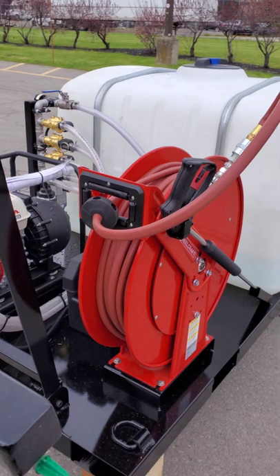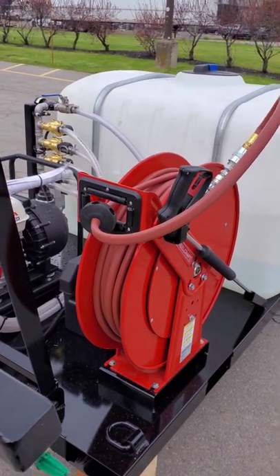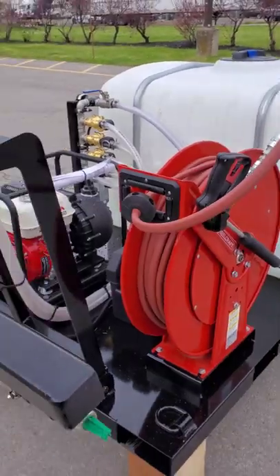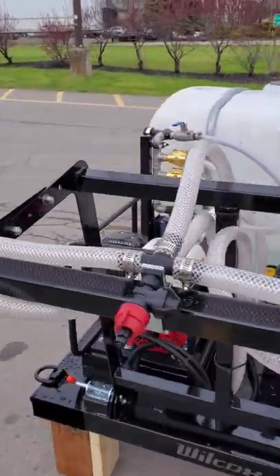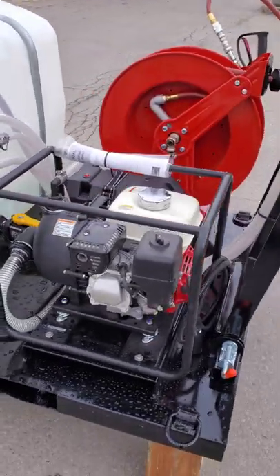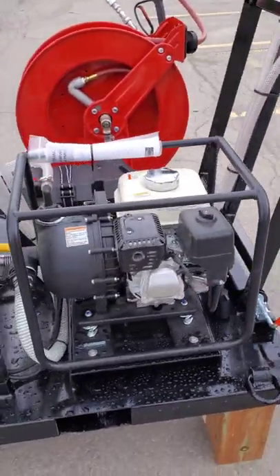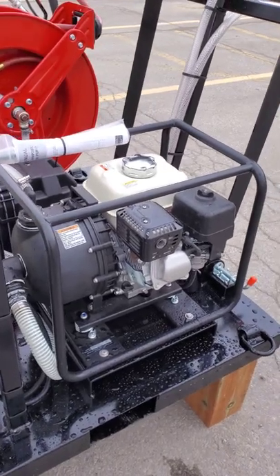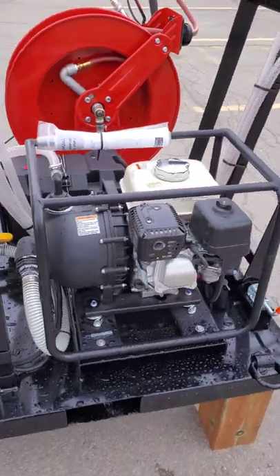There's a 100-foot spring-retractable hose reel and wand, and a Honda chemical pump with a fiberglass impeller in it, meant for use on chemicals.